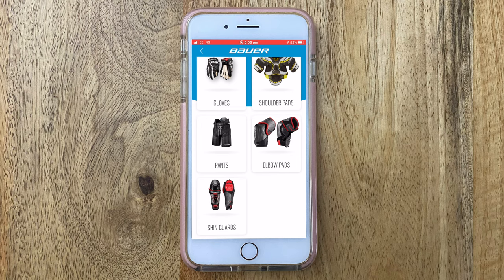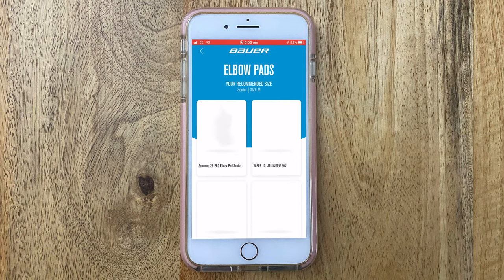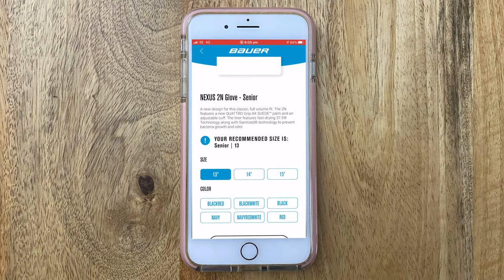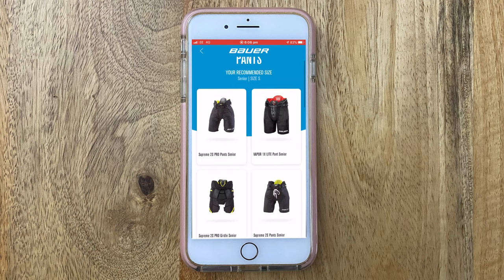So in terms of the app results: starting with shoulders, it came up as medium — spot on. Then elbows, his actual size is small, but the app recommended medium. He prefers his elbows a bit smaller for range of movement, so that's personal preference. Then gloves came up as 13s — perfect. And from there, pants came up as small, with small or medium depending on leg length.